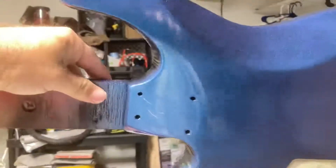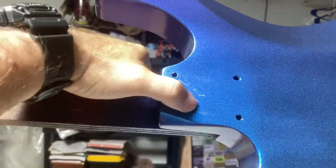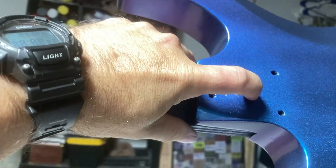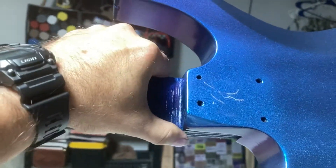It has been almost 48 hours since I clear-coated this guitar, and as you can see, it is not scratch-resistant. I can take my fingernails and scratch right through it.